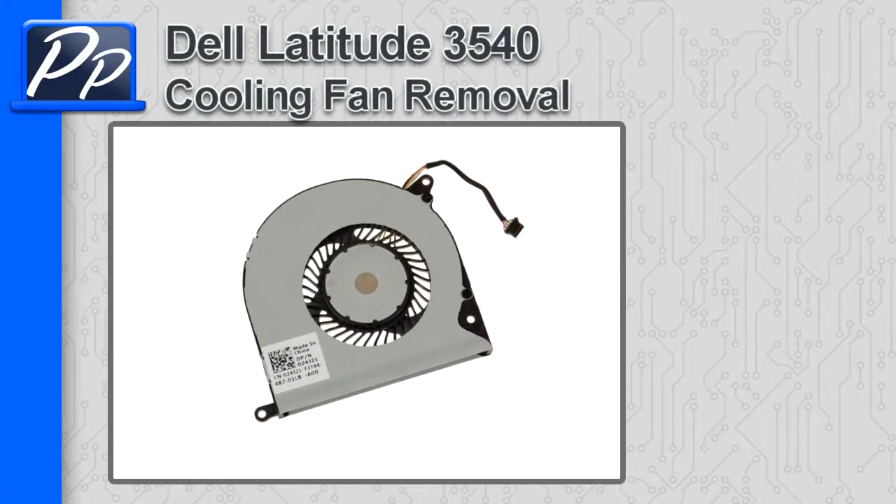Hey guys, it's Roscoe with Parts People. In this video I'm going to show you how to remove the cooling fan on a Latitude 3540.